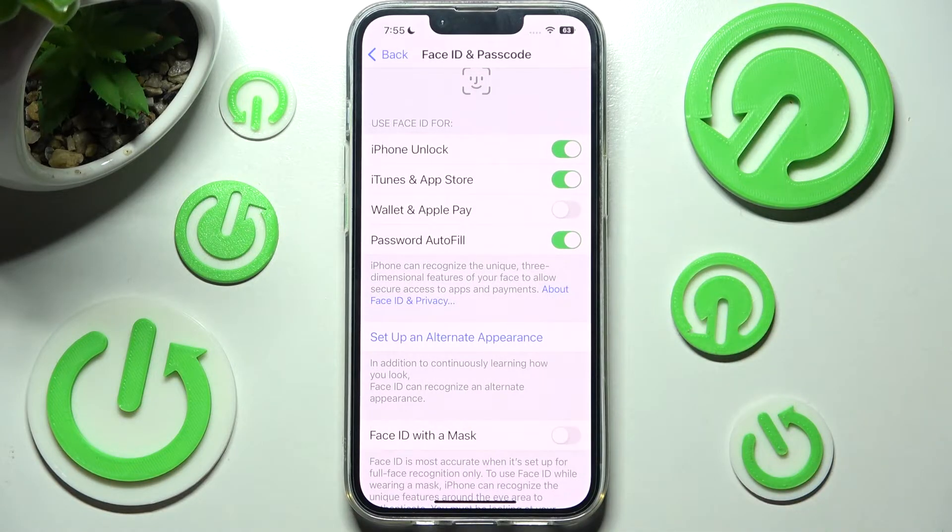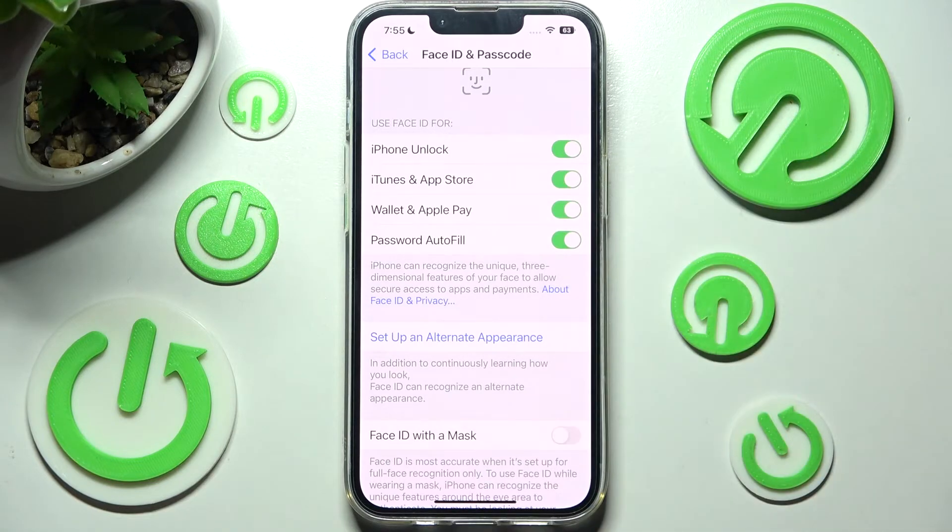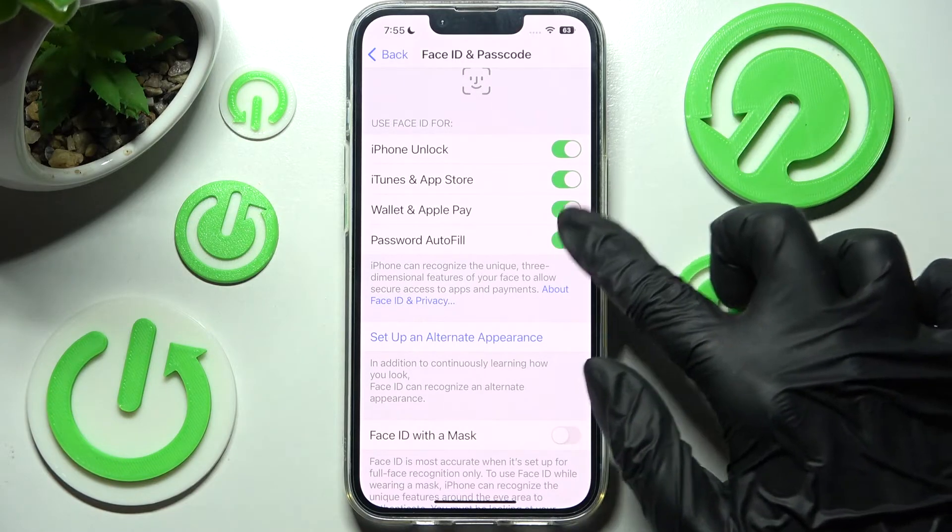After that click on the switchers next to each feature to use or not use Face ID for them. For example, I want to use Face ID to unlock my Apple Pay, so I have to click on this switcher and now it's on. But I don't want to use it for my password autofill, so I have to click on that one.